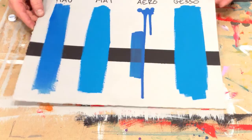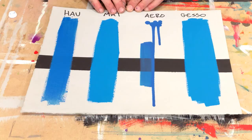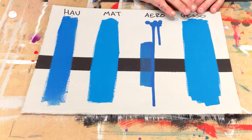Now to show you the dried versions of these paints. Again, the traditional acrylic — you can still see the brush strokes from the heavy body, gloss finish, fairly transparent. The matte acrylic: very flat, very even, opaque coverage. The Aeroflash, drawn down very transparent, very smooth liquid consistency. And the gesso: very matte, very opaque, very flat finishing.